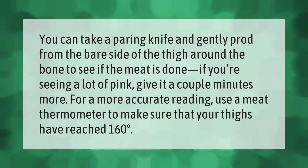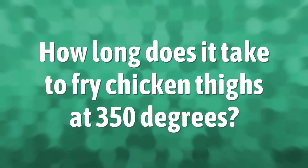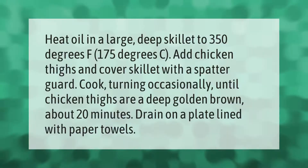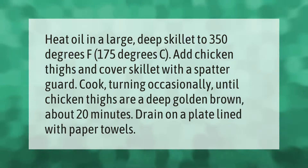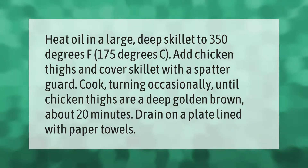Heat oil in a large deep skillet to 350 degrees Fahrenheit, 175 degrees Celsius. Add chicken thighs and cover the skillet with a spatter guard. Cook, turning occasionally, until chicken thighs are a deep golden brown, about 20 minutes. Drain on a plate lined with paper towels.